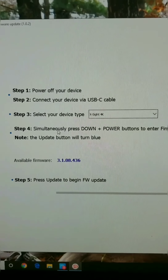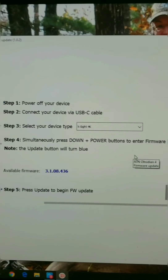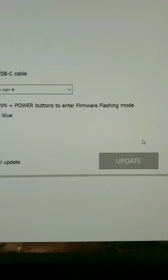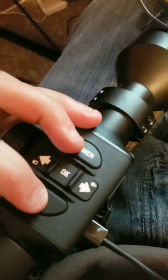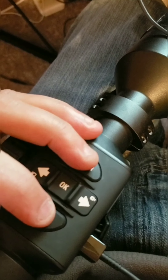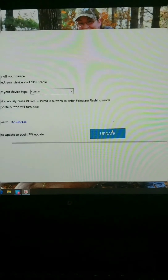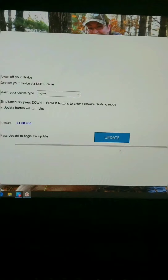This is where a lot of people have struggled who have messaged me: the press down and power simultaneous buttons. When you do that, there will be another click in your scope, and then Update should turn blue. So at the same time, press power and the down button — the bottom button. There's one click. After that one click, it took about 5 seconds and Update turned blue.